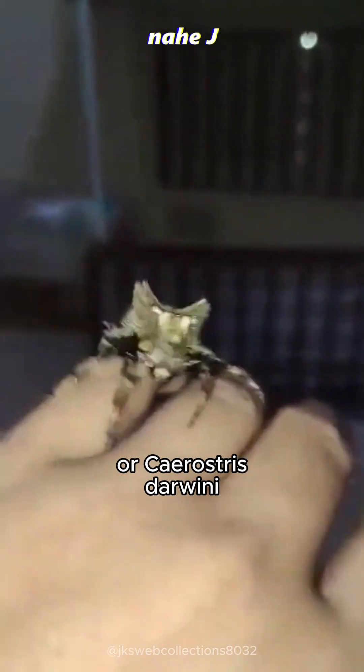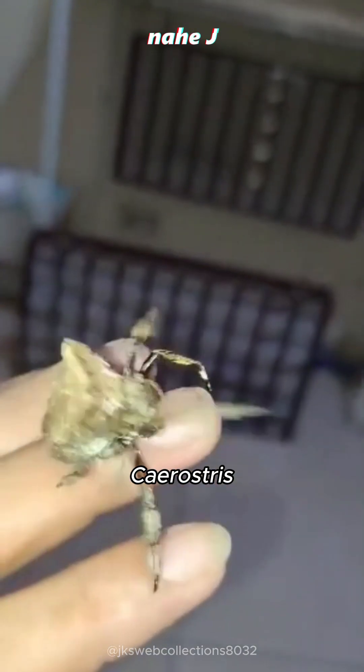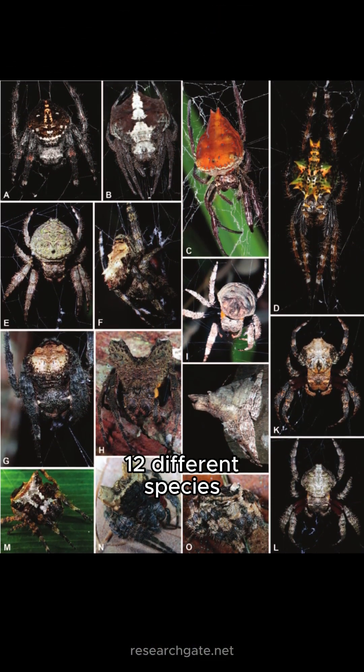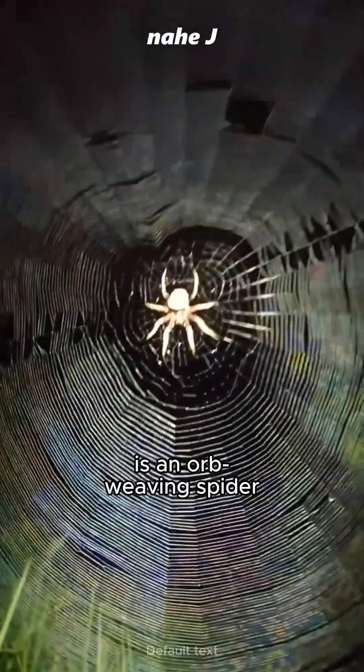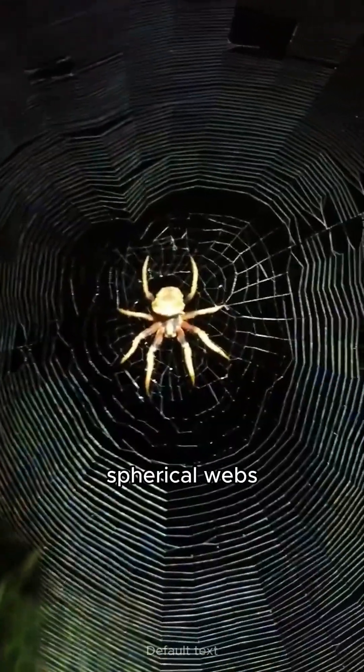This is Darwin's Bark Spider, or Carostrus darwini, a species of the genus Carostrus, of which there are about 12 different species. The Darwin Bark Spider is an orb-weaving spider that produces the largest known spherical webs.